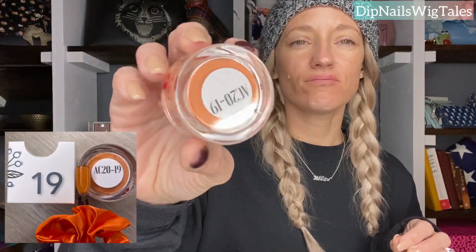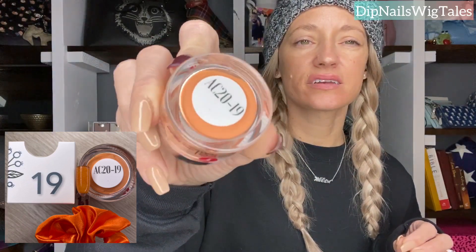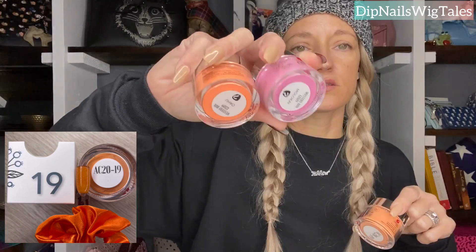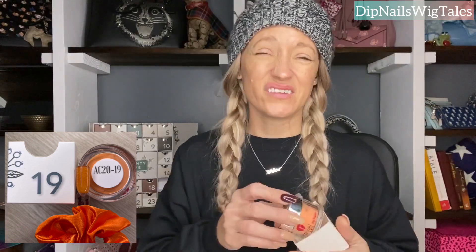Nineteen is this orange. And again, this reminds me of the Hawaiian mystery colors. I just felt like these two are like one of a kind colors, and then they kind of redid them in the advent calendar. So I guess maybe they were trying to put some summer fun colors in there, but we basically already had those. But it is what it is. That's day nineteen.